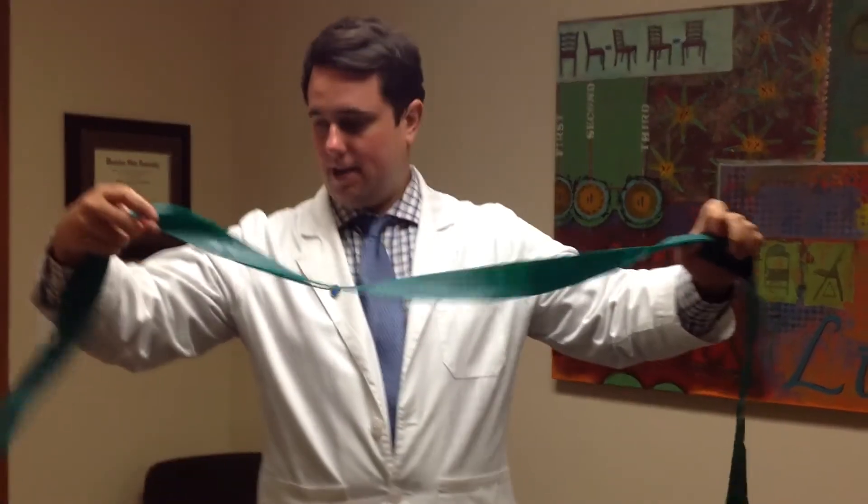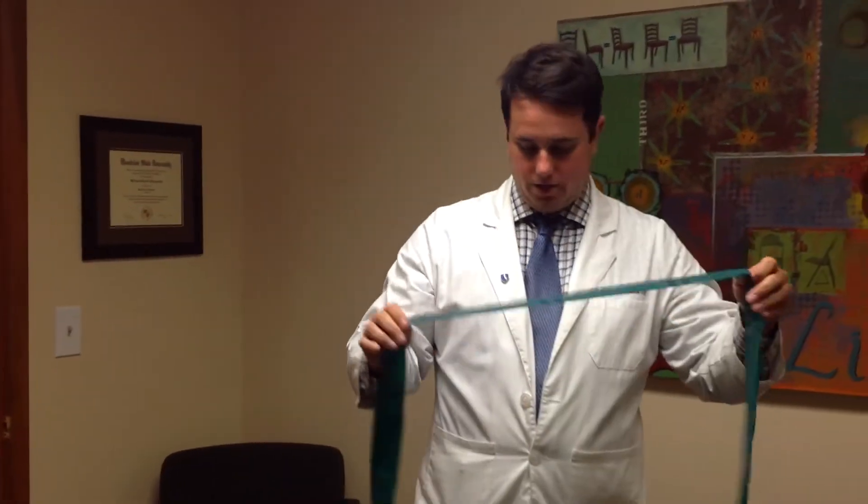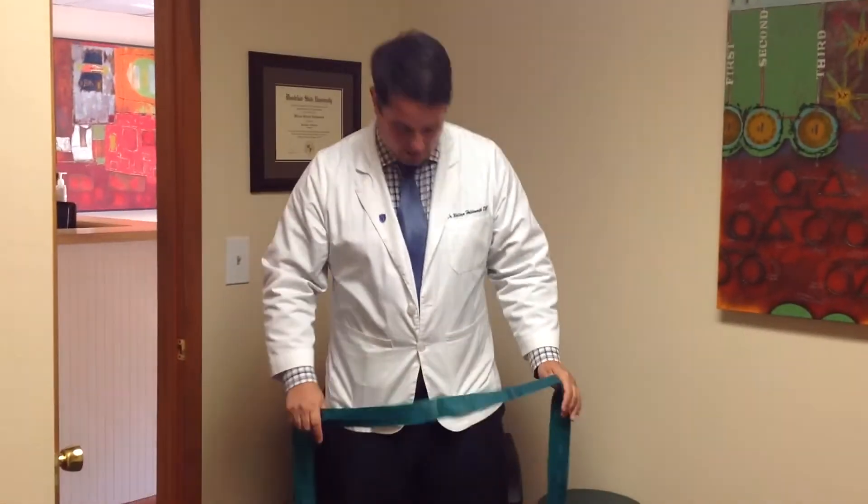Hi, this is your Sussex County Chiropractor, Dr. Will Holdsworth from Pain Relief Chiropractic. In this video today we're going to use the TheraBand again. This time we're going to do some isometric strengthening exercises for rotation in the neck.